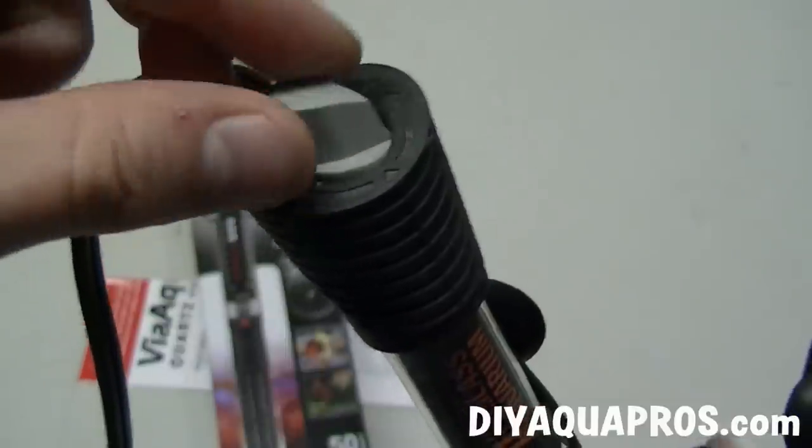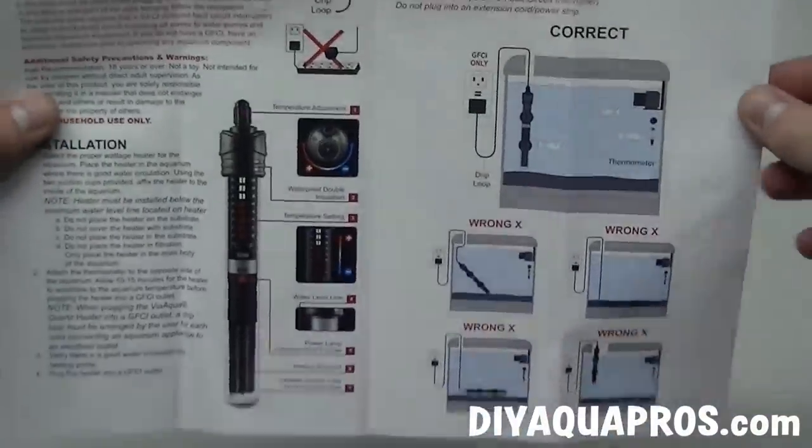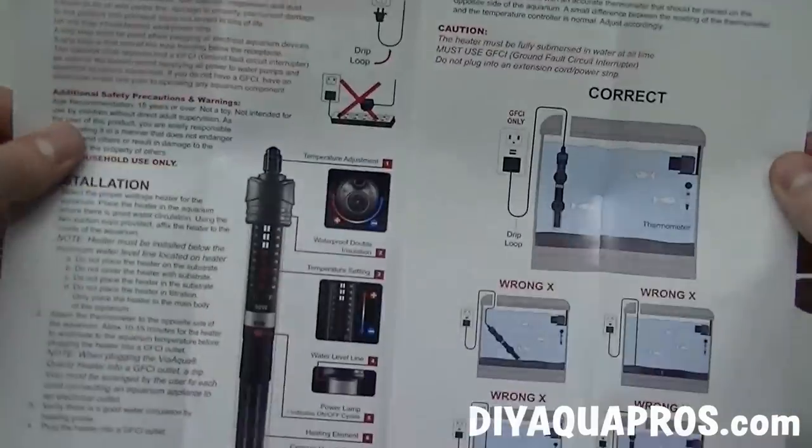So how accurate is this, and can you trust that the temperature you set on the heater will be the temperature your tank gets to? Well, it depends, and we'll talk about that in a minute. Don't forget to read the instructions and learn how to position your heater correctly in your tank, and how to make a drip loop, etc.